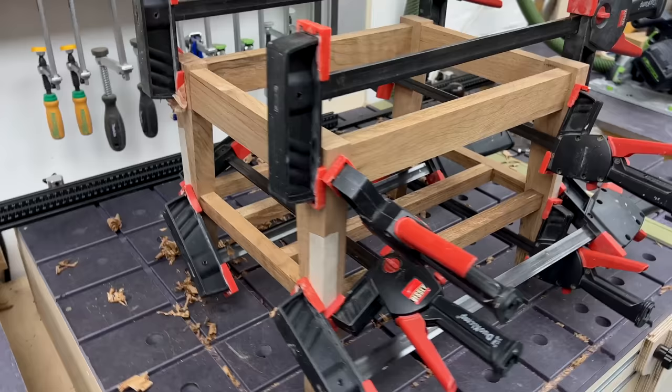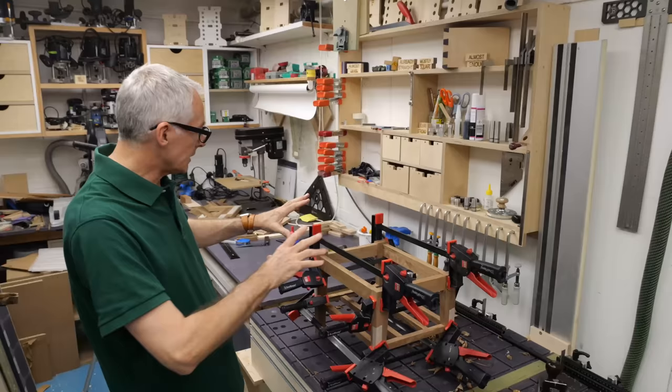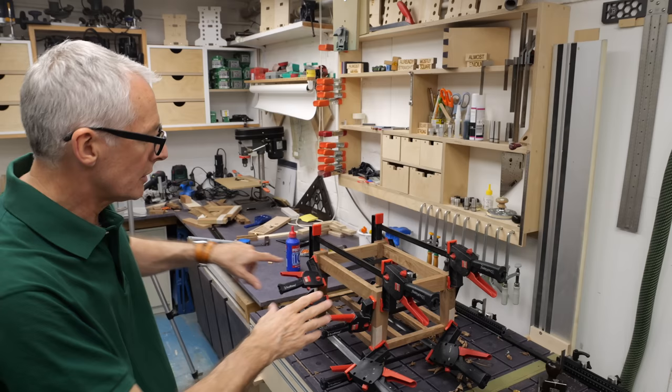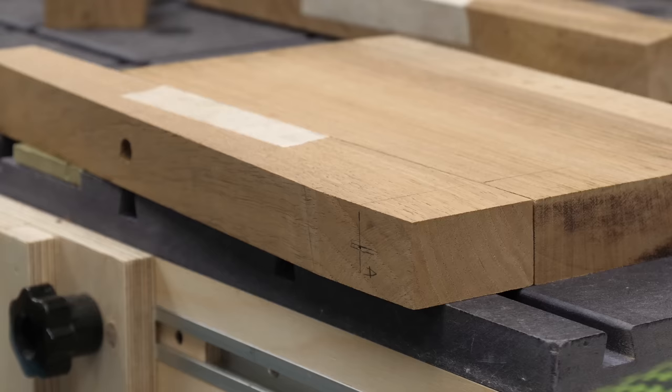Nice and flat, nice and stable, no wobble — so all good. I can get on now cutting the domino mortises and once I've done that I can start doing a little roundover just to take these sharp edges off. But let's get some mortises cut.